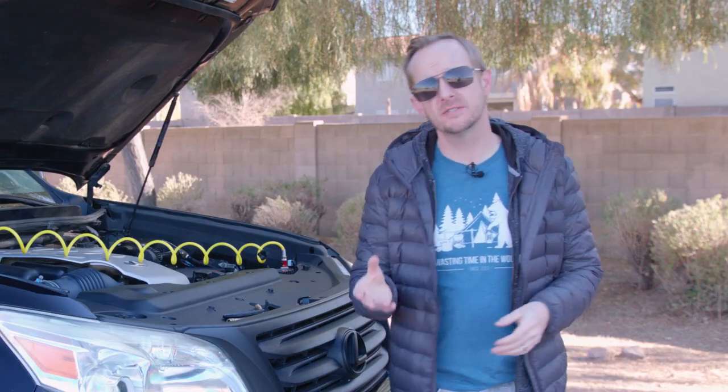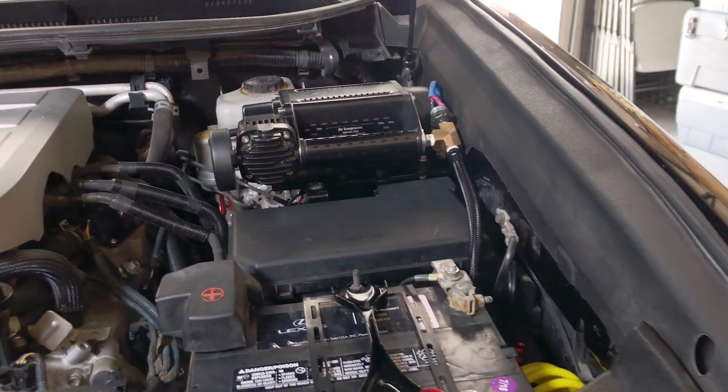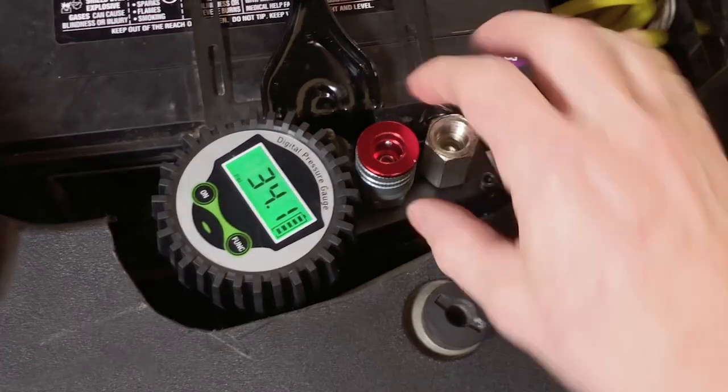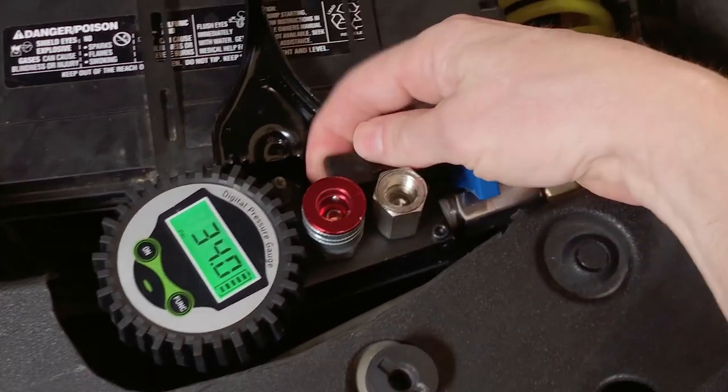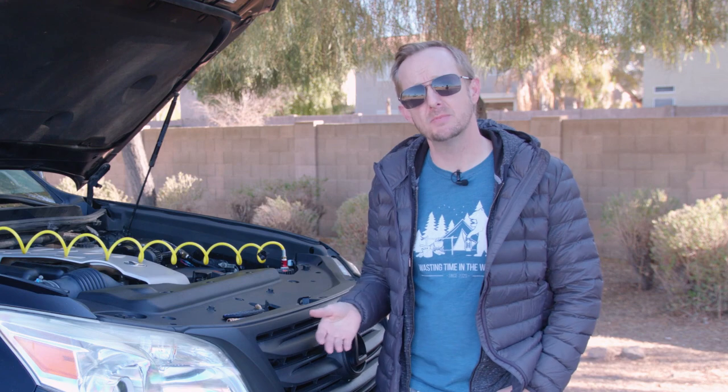Alright guys, today we are going to take a look at the DIY onboard air system that I built for my GX460, based around a Smittybilt 2780 air compressor. In this video I'll show you everything you need to know to build a similar system yourself, and you'll find links to the specific parts that I used in the description below. Now this project got a little bit more involved, so I decided to break it up into two videos.